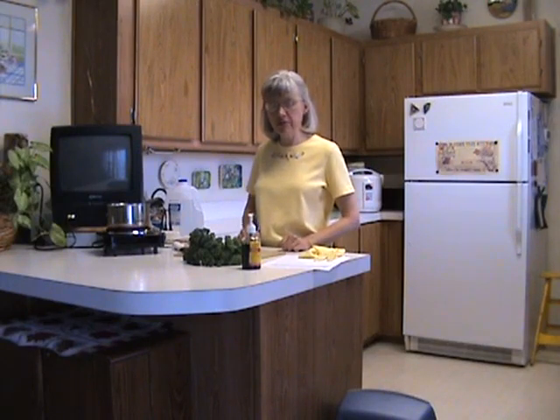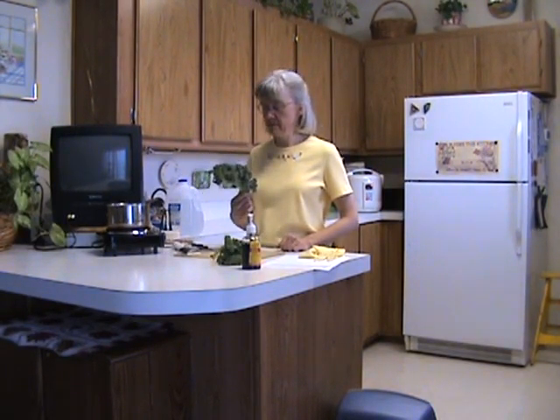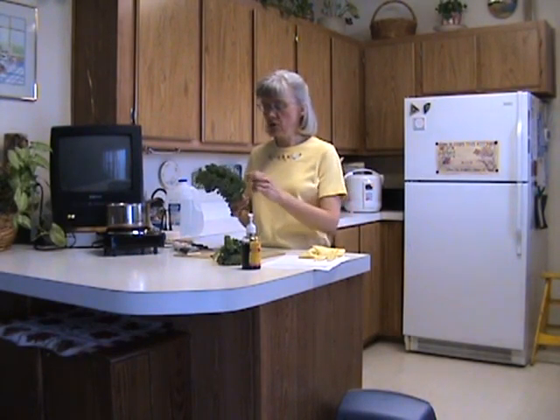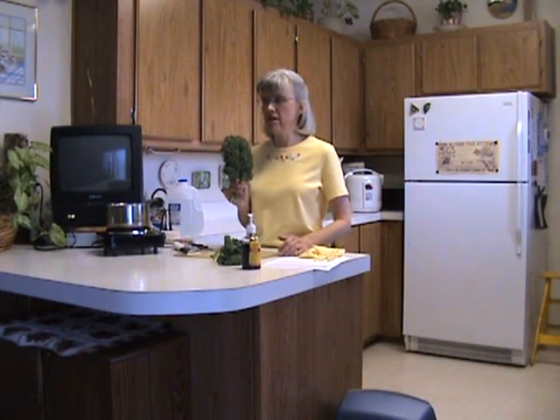Our next recipe is one that I developed a couple of weeks ago. I know that kale is good for me because it's green and it has lots and lots of calcium in it, which for a woman of my age and stature, I need to be concerned about getting enough calcium.